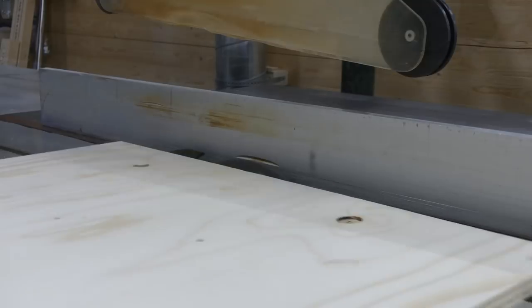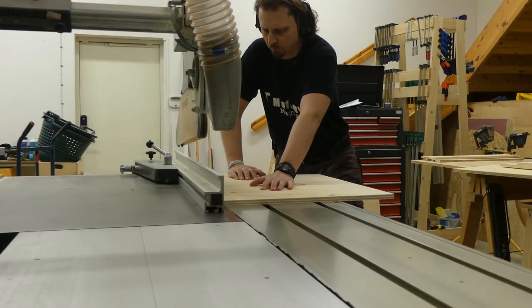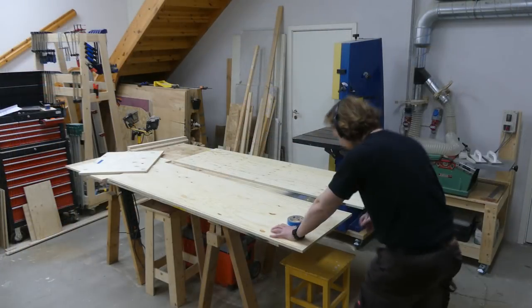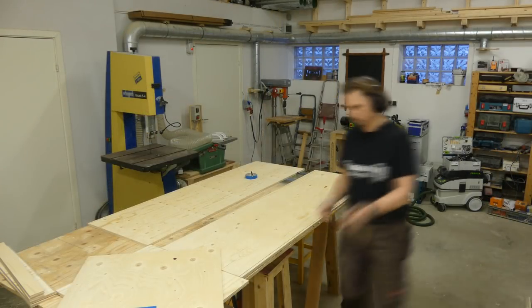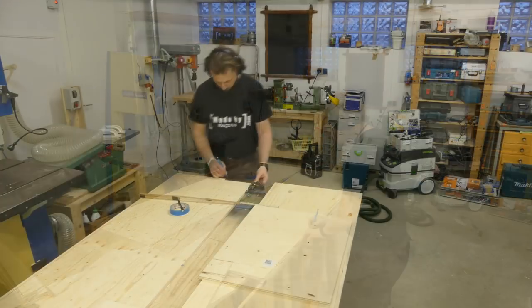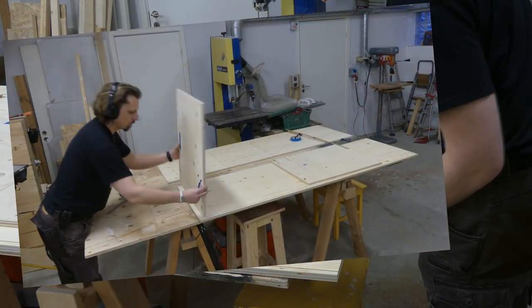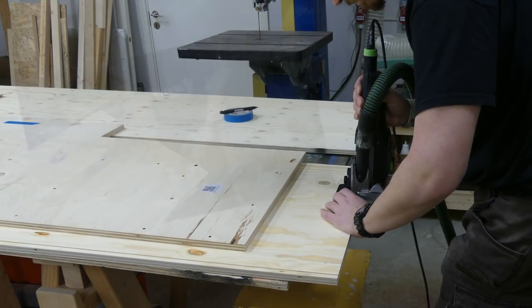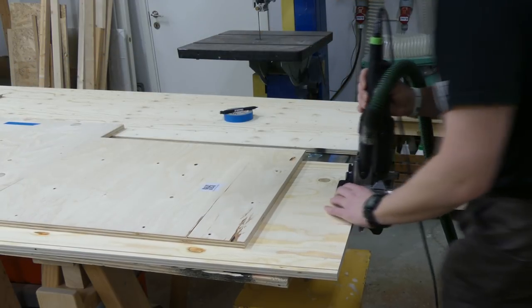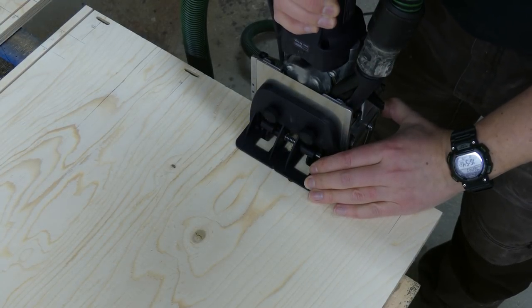I then raised the blade for a through cut before cutting the bottom piece. When all the pieces were at the correct dimension it was time to dummy proof everything. I marked all the pieces and made marks for where to place the dominoes. Of course you could also use another method like pocket holes or cutting rabbets and use glue and brad nails to assemble it.